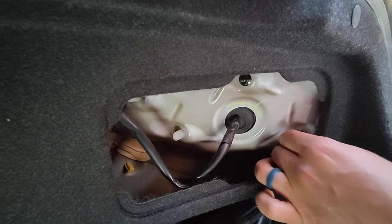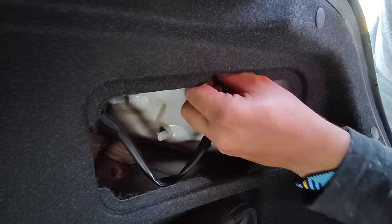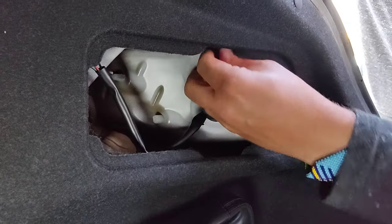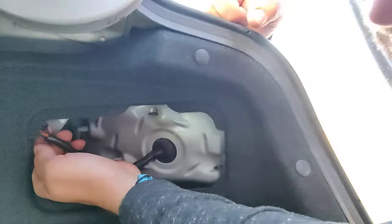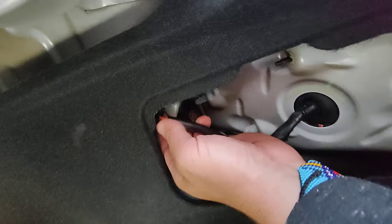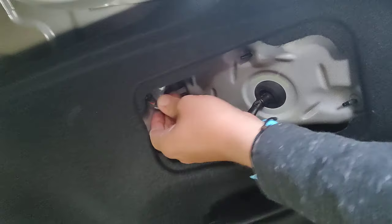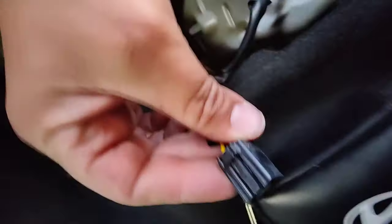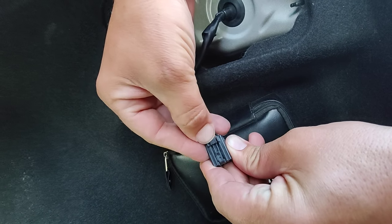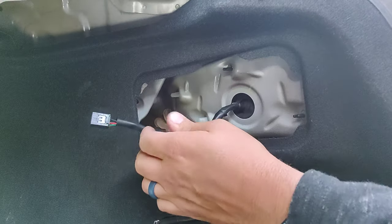There is a trick to doing this — it doesn't just come right off. Some taillights come right off, but this has got a little trick to getting it off. Right over here we have a clip, and on the back side is your clip release. I have big fingers, so it's kind of tough to get in there. And that's your little clip that you have to press — it's hiding on the back. We're going to make sure that's pushed in.